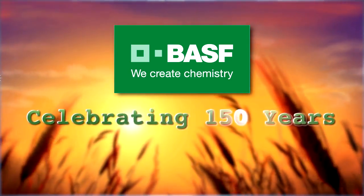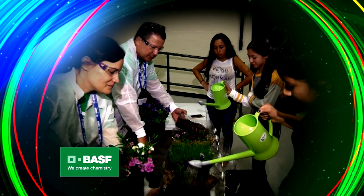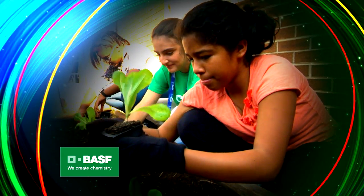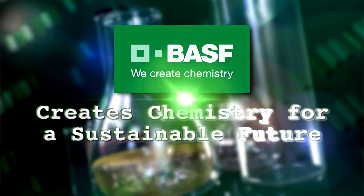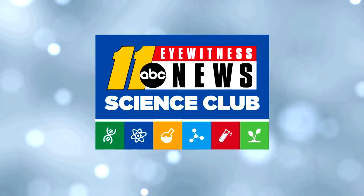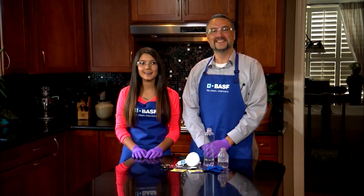Celebrating 150 years, BASF has employees around the globe that teach hands-on, inquiry-based science to our youth. BASF creates chemistry for a sustainable future. Welcome to Science Club of BASF.